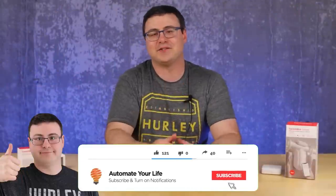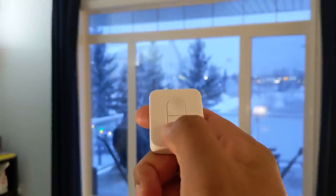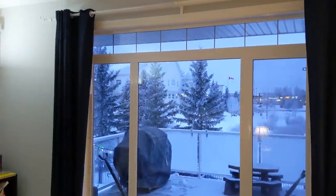Hello Automators, thanks for tuning in again. I'm Brian from Automate Your Life, and today I'm going to take the frustration out of automation by sharing with you what I know about SwitchBot. By the end of this, you should be able to make a pretty good decision as to whether or not you want to try SwitchBot.